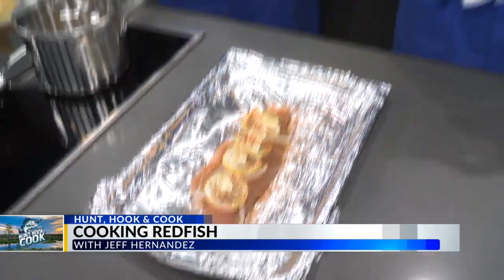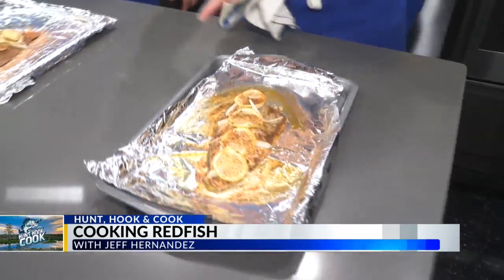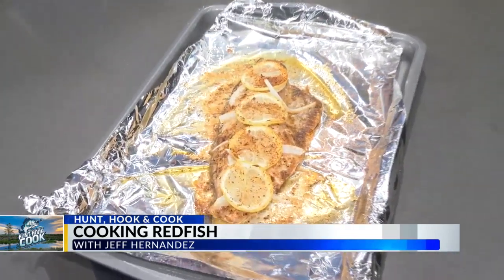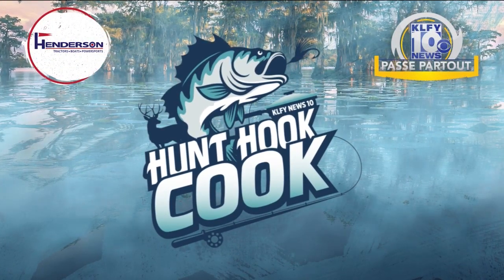Coming up in the next half hour, we're going to get more things cranked up. Redfish on the half shell — John, we're going to put this back in the oven so it gets that perfectly cooked golden layer on top. Stick around. Hunt, Hook, and Cook on a Wednesday. You're watching KLFY News 10. KLFY and Henderson of Abbeville bring you Hunt, Hook, and Cook.